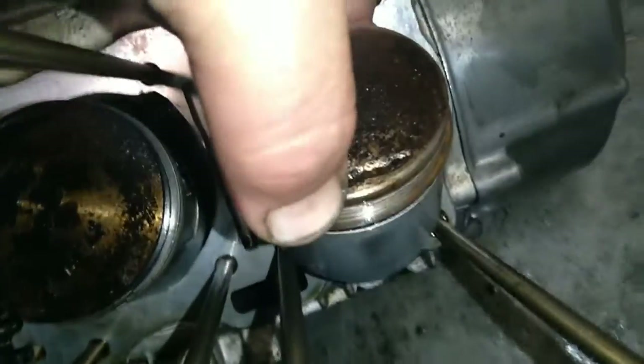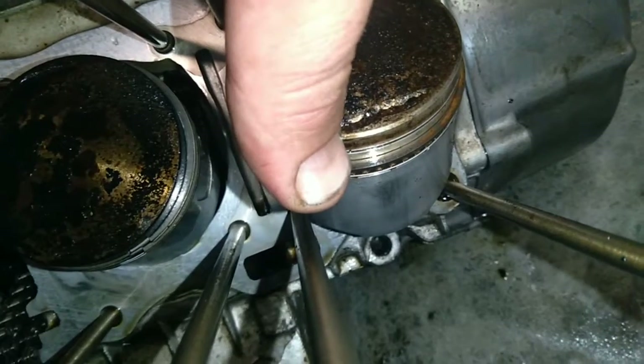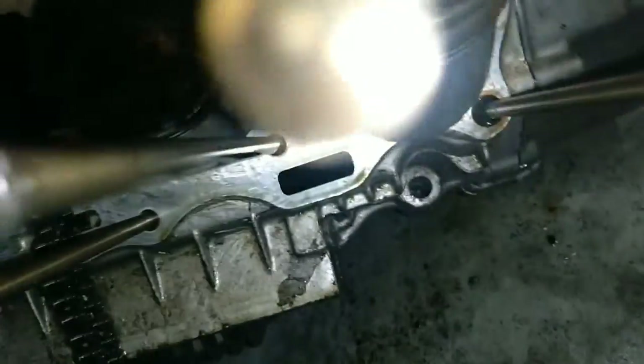The top piston ring is still compressed — you can see the notch right here by my thumb. Absolutely compressed.